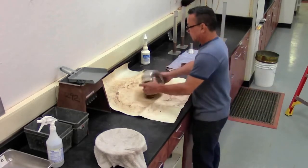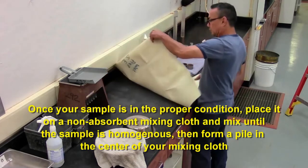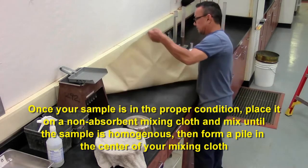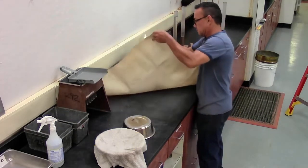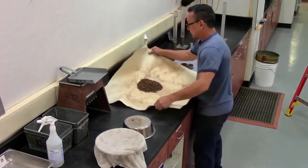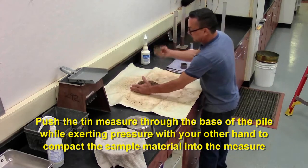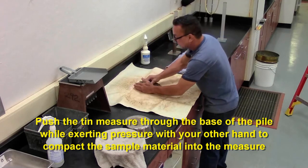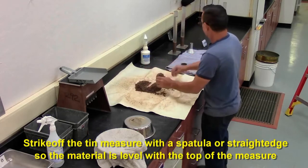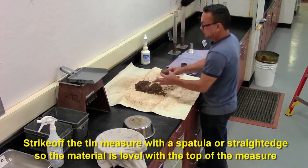Once it's in the proper condition, put it on your tarp and grab it corner to corner. Roll the material, get it into a pile. Then with one hand on one side, you're going to take the tin, push it through the pile, and apply pressure to put the maximum amount of material into the tin, and then strike off with your straight edge.